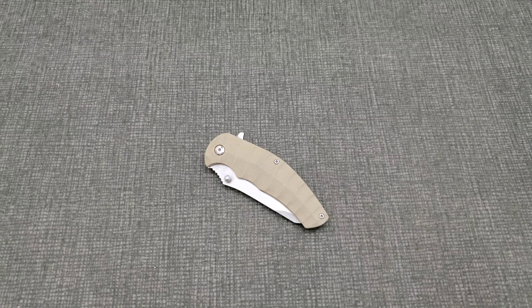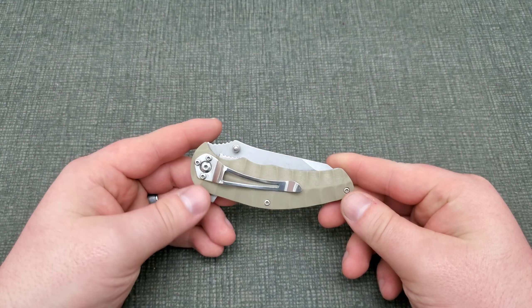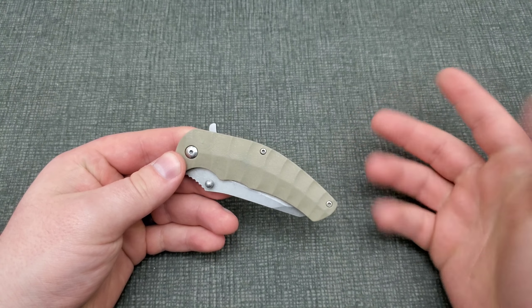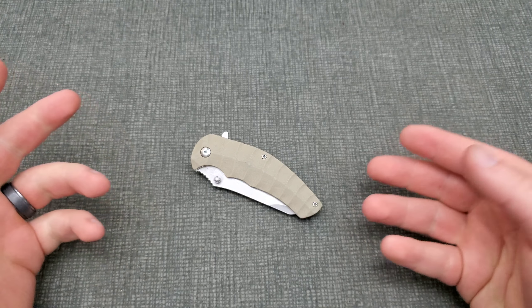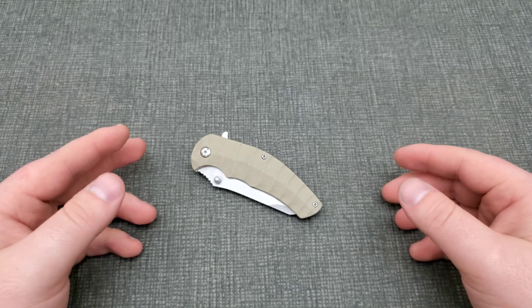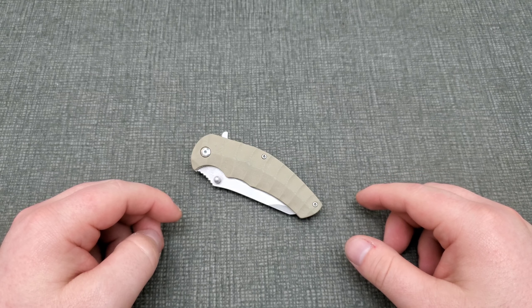Welcome back to a brand new video. This is going to be the start of a little mini series — I'll probably try to make it reoccurring and do it multiple times. The whole premise is something that's been done before, but I thought it'd be fun to try: carrying just a bad or cheap knife only for a specified amount of time. I'm not totally sure why I decided to try it.